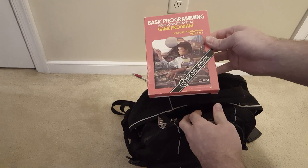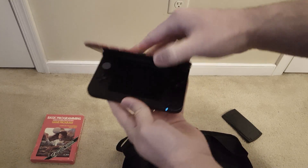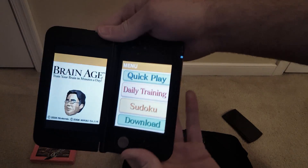Basic programming for the Atari 2600? Oh, here it is. Brain Age.